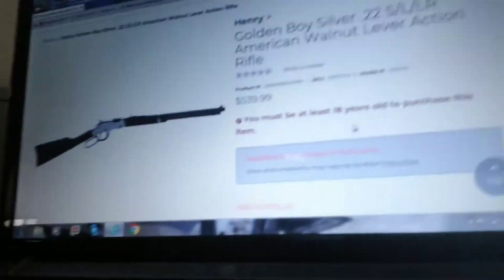I'm going to try to find it. It's kind of like mine. I'm on Fleet Farm's website right now. This is what I have for a gun. It's a Henry .22.